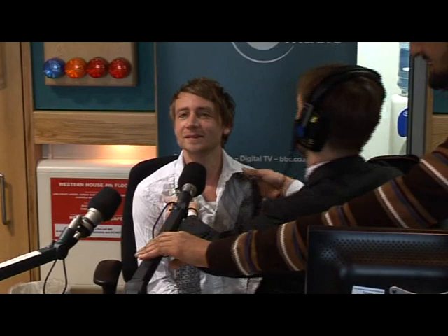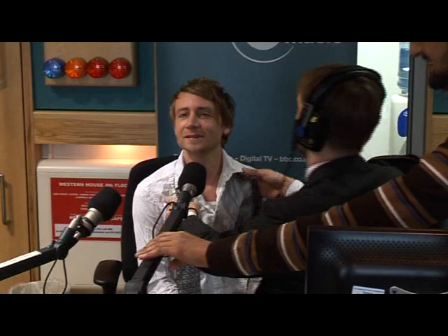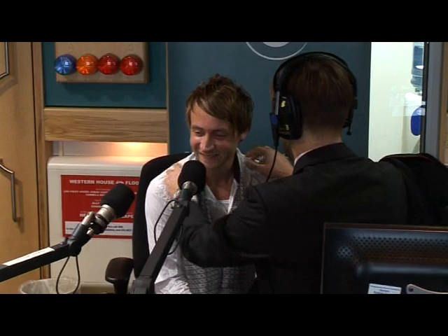Feels good. I bet it does. Be careful, Patrick — Mark's packing. I think I can see it. Oh, it suits you, sir.